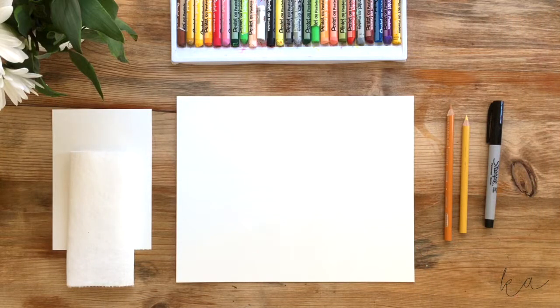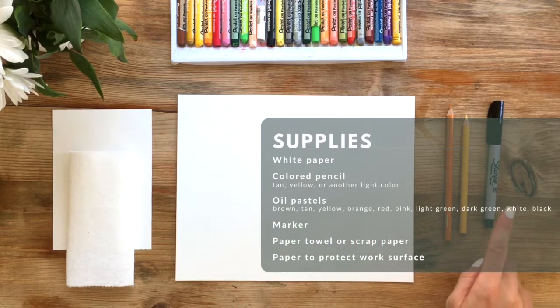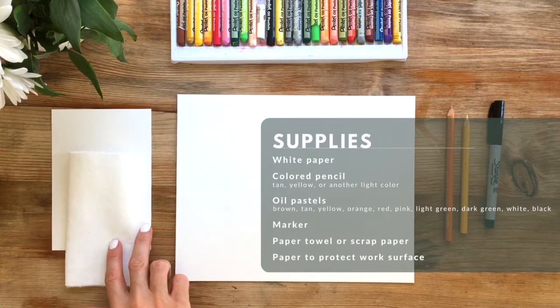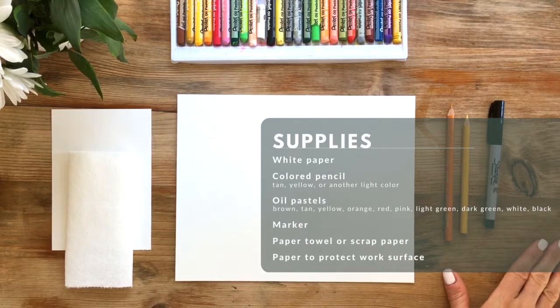We need a few supplies today to get our burger onto paper. You're gonna need white paper, a tan or a yellow colored pencil, a marker to sign your name in the end, and oil pastels. You're gonna need a paper towel or scrap paper — I'll show you what that's for once we get to the coloring portion. You may also want something to protect your work surface.